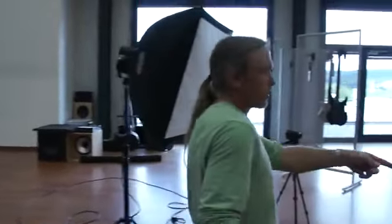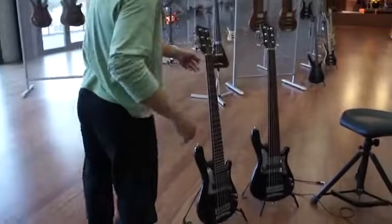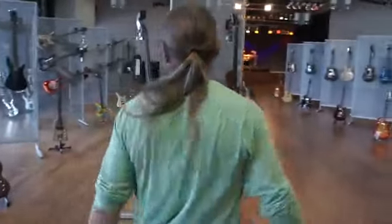As we walk around, this is our set where we shoot some videos. Got a couple of SB signature models here. It's hard to walk by these without touching them, but when you see what else we have back here, you'll know why.